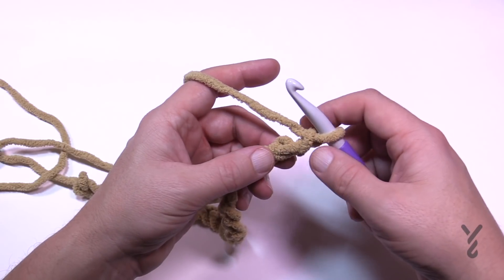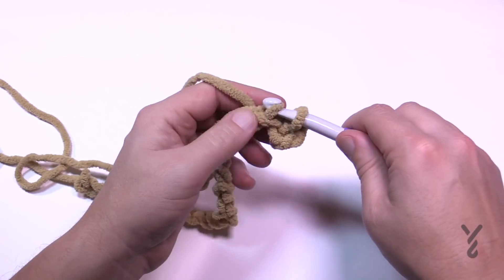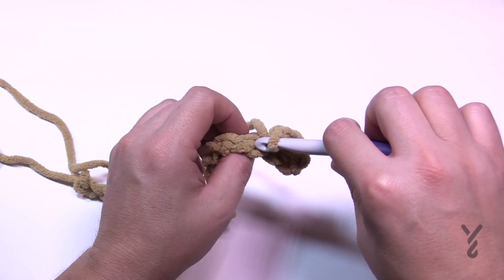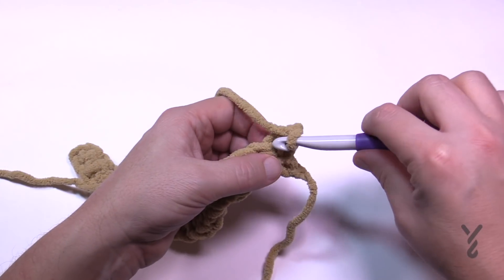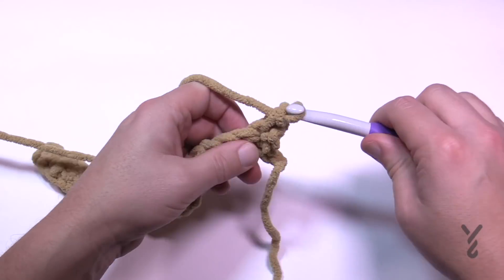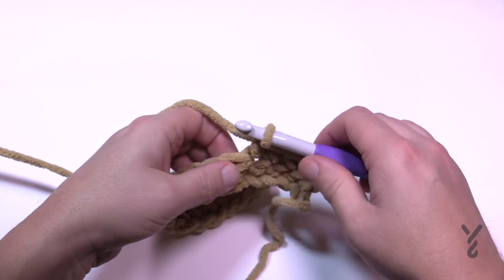Let's begin row number one. You're going to go to the second chain from the hook — 1 and 2 — go to the back hump of the chain and single crochet. Staying on the back hump all the way down, one single crochet in each — this is row number one. Once you've finished, you're going to turn your work and go all the way back with one single crochet for row number two. Chain one and in the same stitch apply one single crochet in each stitch all the way back. The very last stitch — the final pull-through — should be the new color.